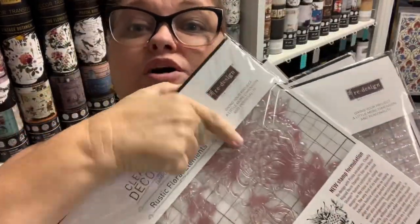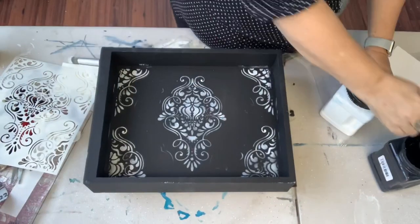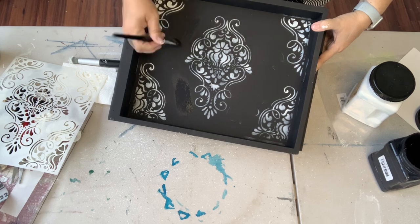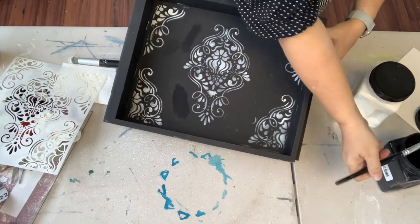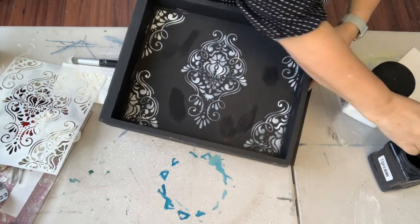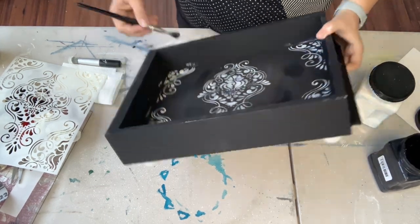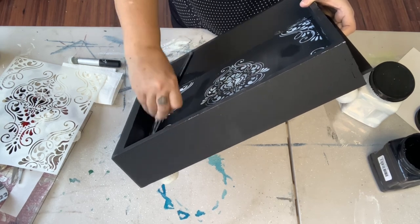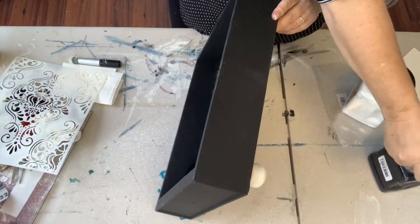Sorry, apparently I lost the footage for me stenciling this, but I actually used Prima's last season damask stencil to stencil the inside of the drawers — I just used the Cotton. Now I'm using the Caviar to do a little bit of touch-up. Don't worry, I'll leave links for everything in the description below. You know, when I was talking about the totes recently, I said with the new stencils that came out, between the stencils, the stamps, the small transfers, the new big transfers — I may never leave the shop!